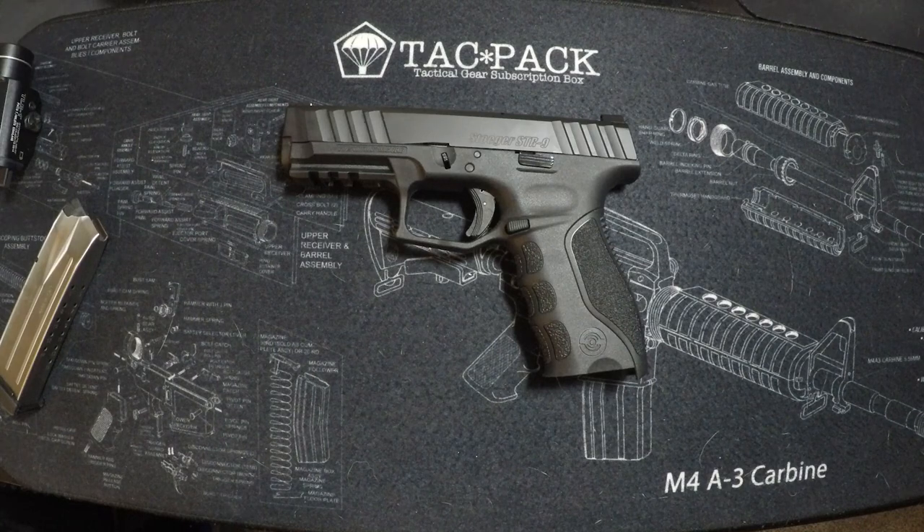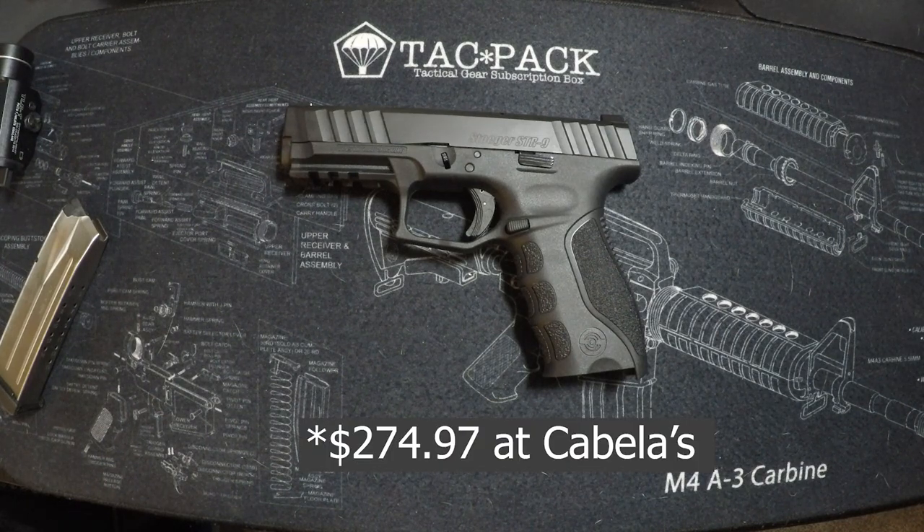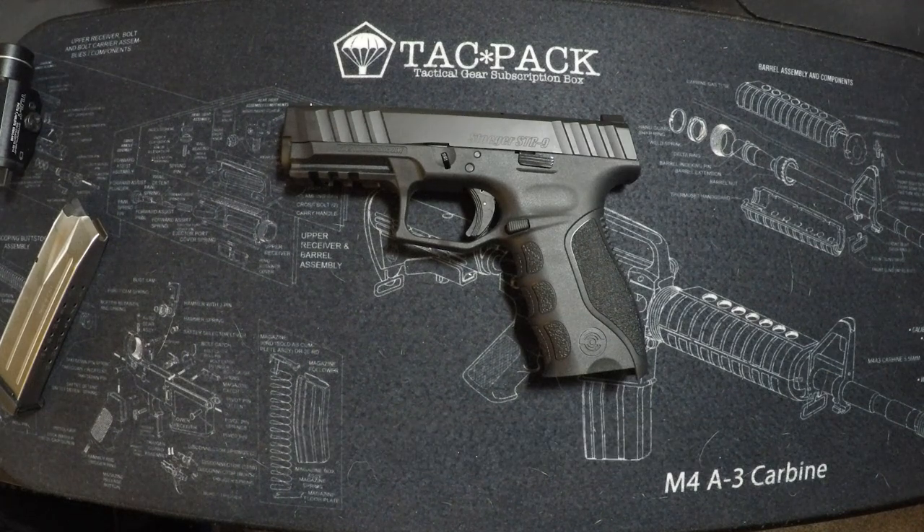The STR-9 line has a subcompact, a compact, and this full size, plus options with optics-ready setups. The STR-9, compact, and subcompact are all $275. You're going to struggle to find a holster, but as a home defense gun, range toy, or even a carry gun with the right holster, I think it'd be just fine. Everyone was very impressed with it despite not having high expectations about the brand going in.